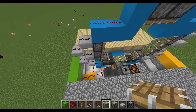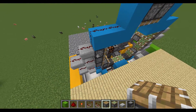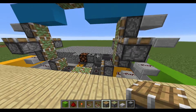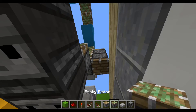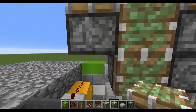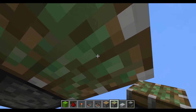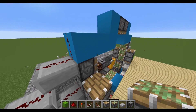Now on the sides you're going to place a regular piston right on the side — in the middle of each piston, parallel to that — and on the bottom you're going to place a sticky piston, and on this side as well.